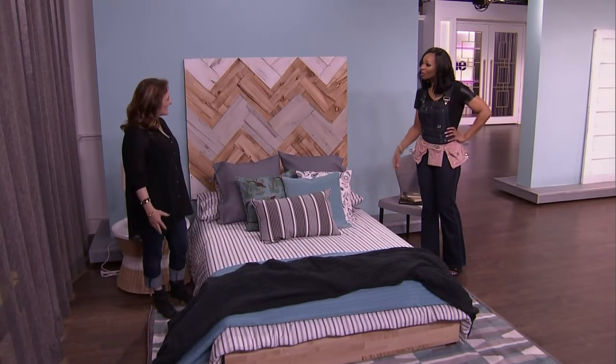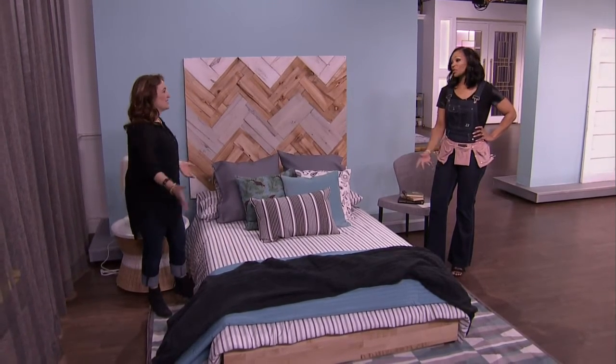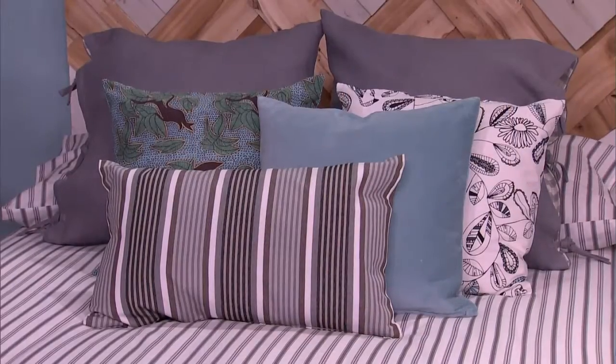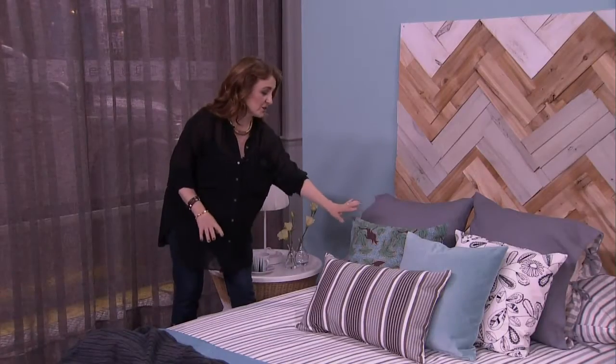It works nicely in this space, and this bedding is all from Ikea — beautiful bedding, and I can't just show a headboard without a bed. I was inspired by really nice simple lines, the gray and the white. The new Tilthal line is a limited edition and I just fell in love with it — this kind of inspired my color palette.